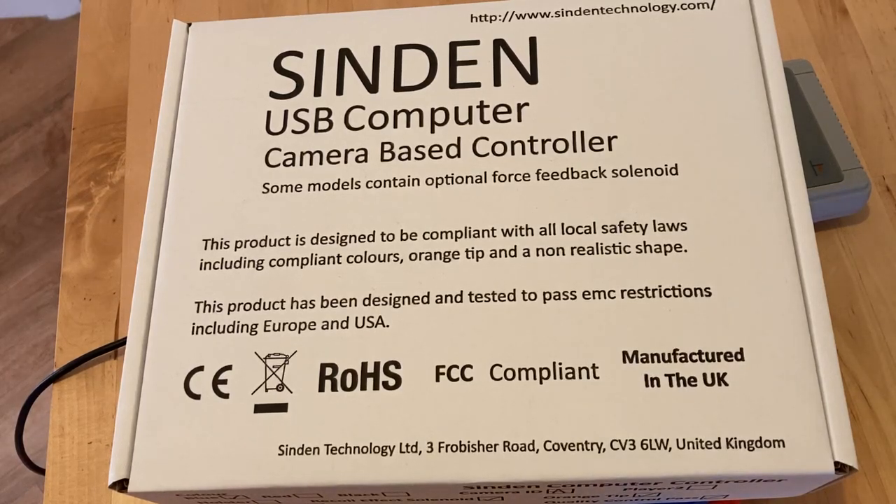Just a quick video on where I'm at with the Sinden light gun. I've had mine for about a week now and I've been playing about with it — it works really well, really impressed with it, it's a great bit of kit. Obviously the big selling point is you can have a light gun without having to have an old-style CRT TV; it doesn't need that technology, it works differently.